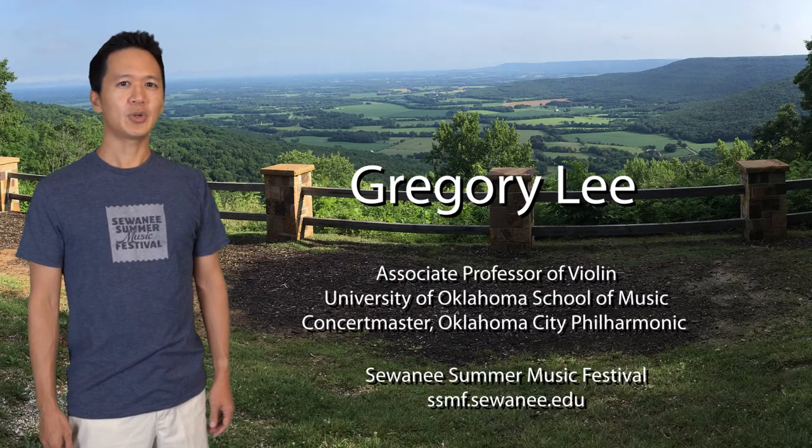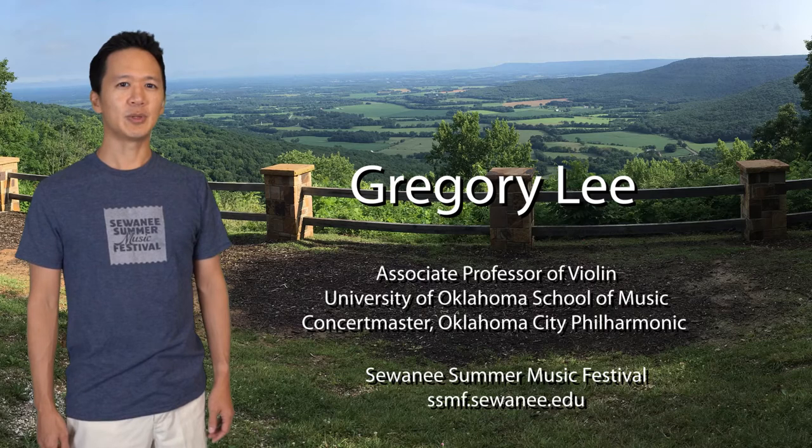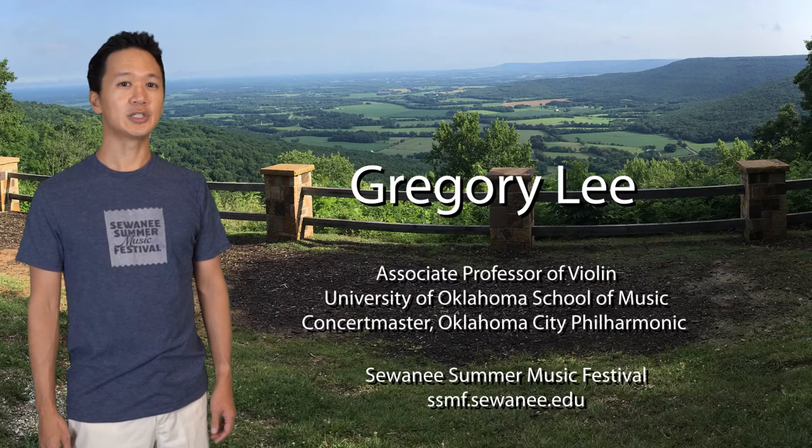Welcome to Instant Insights. I'm one of the violin faculty at the Swanee Summer Music Festival and happy to share an insight with you.